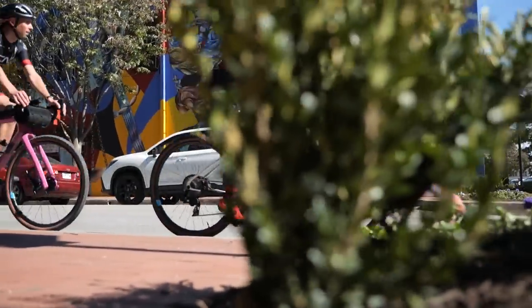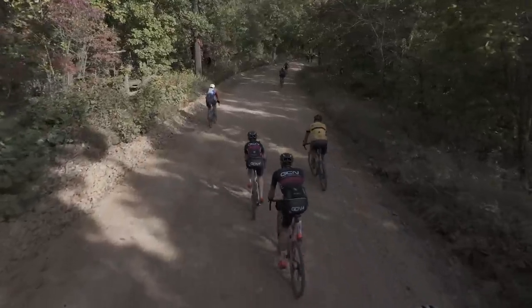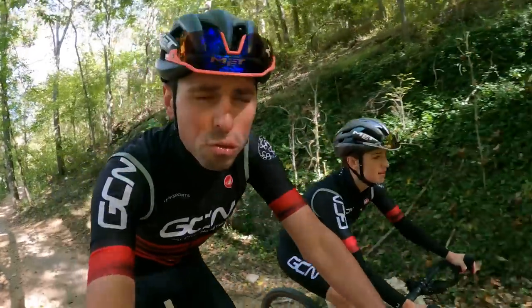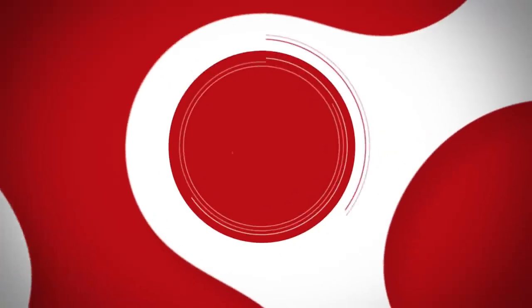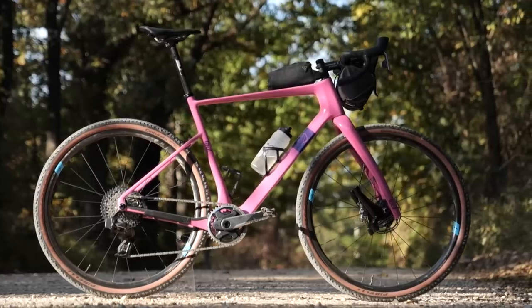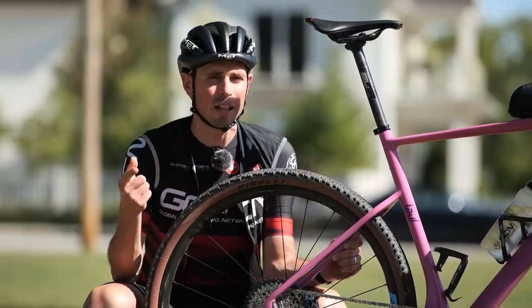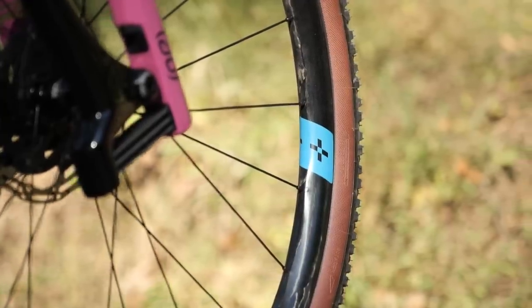Beginner rider Chloe is about to take on her toughest challenge ever, trying to race the 100-mile epic called Big Sugar out in Bentonville. We're going to be doing it on bikes designed with comfort and compliance in mind to help us ride as fast as possible. There's genuinely exciting tech to cover: a bonkers-looking fork, recyclable carbon fiber wheels, super wide tire clearance thanks to some bottom bracket wizardry, and how ICE is used to make the bikes more comfortable. This adventure is made possible thanks to the support of Lauf Bikes and Forge and Bond Wheels.